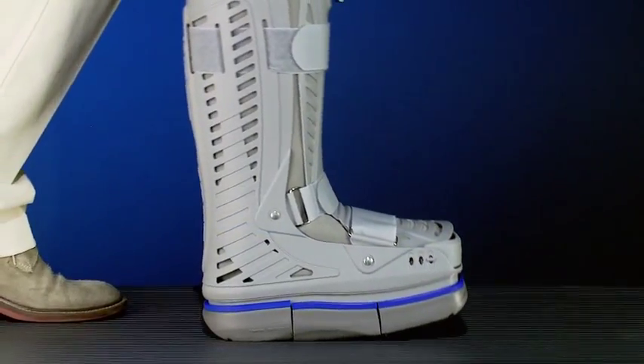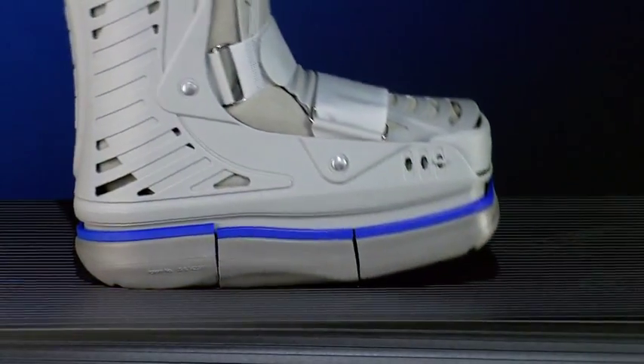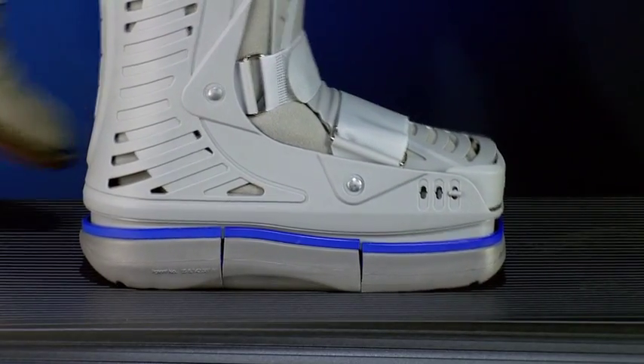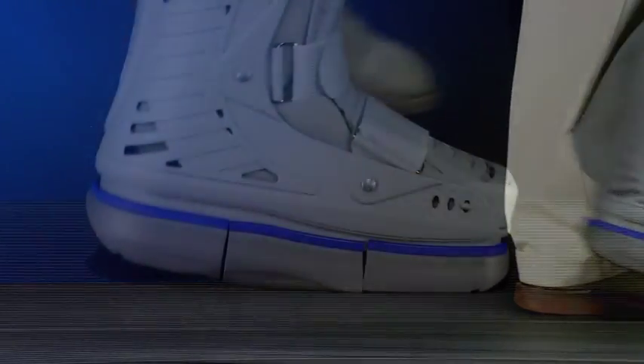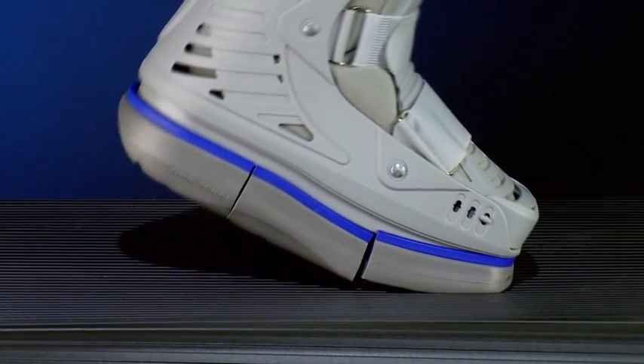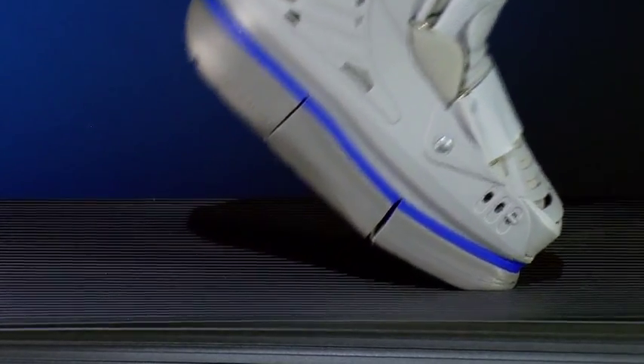In a second phase, it smoothes the pressure of the weight during transmission of the body moving forward. Finally, the front module contributes to the lifting of the toe during its elevation to continue walking.